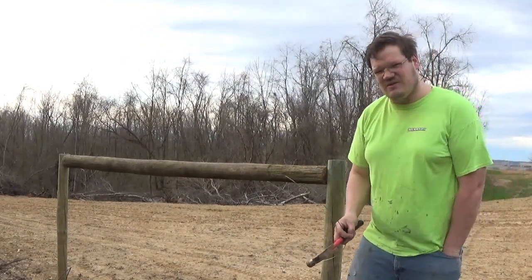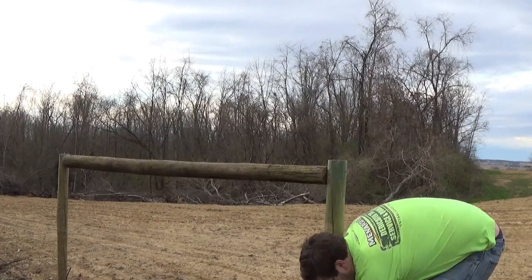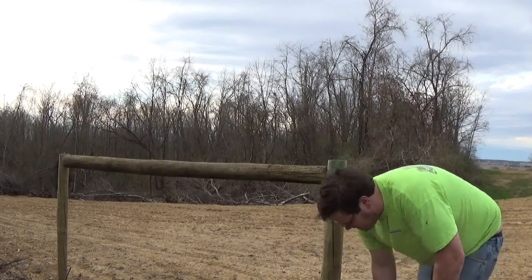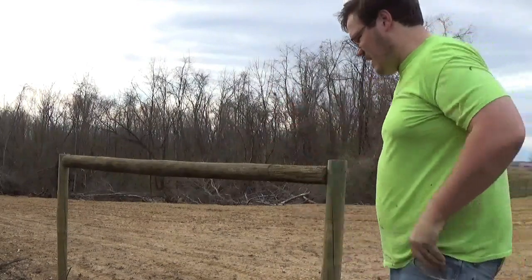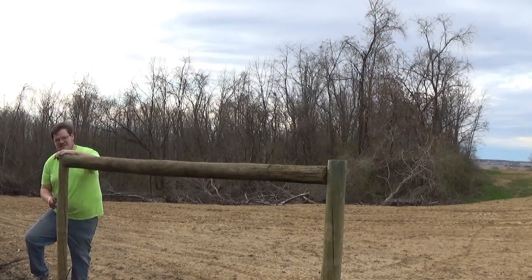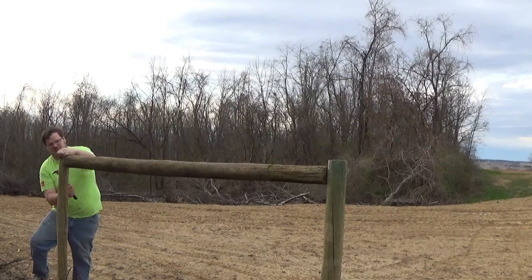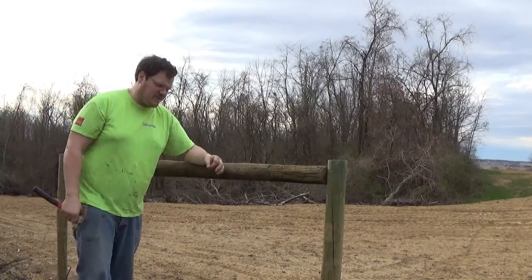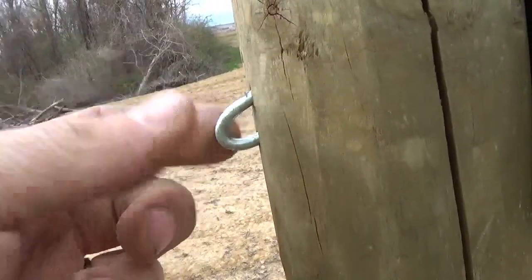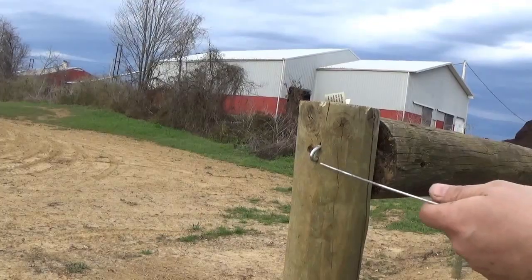We're going to start low. Grab a staple and set the staple in down low. Then set the staple in high up top, about where the horizontal support is. The difference between setting a staple and driving one is: setting it, you just nail it and let it stick out a little bit. So this is a set staple — we can run the wire through this. If we drove it, obviously we wouldn't be able to run the wire through it and do the system that we're going to do. The wire is going to go through that now.